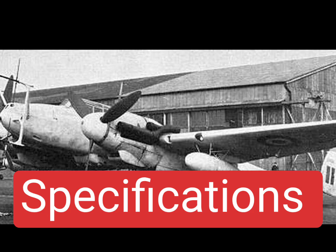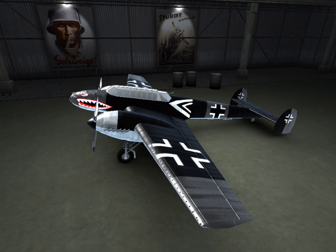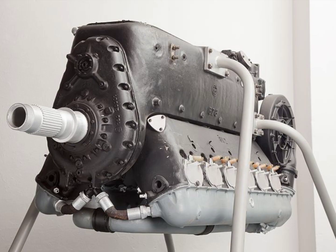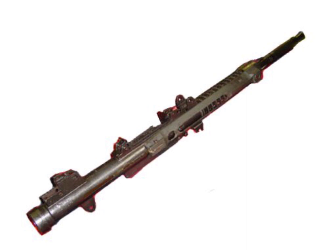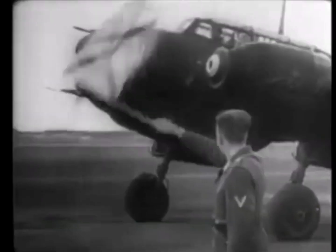Specifications. Equipped with two Daimler-Benz DB 601A V12 inverted liquid-cooled piston engines with 1,050 horsepower. Two 20mm MGFF cannons with 180 rounds per gun, and four 7.62mm MG17 machine guns with 1,000 rounds per gun.